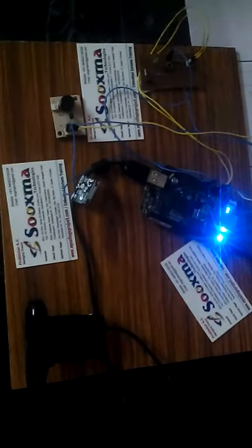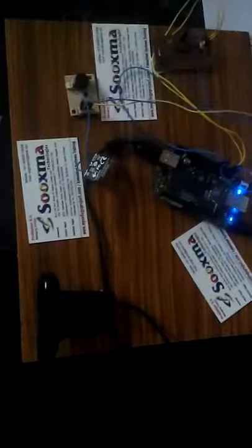In front of the USB camera, whenever we place a license plate, such as AP123, which is a recognized license plate number, the camera captures the image. It processes this image and triggers the buzzer unit, indicating that this license plate is already registered in the BeagleBone processor.